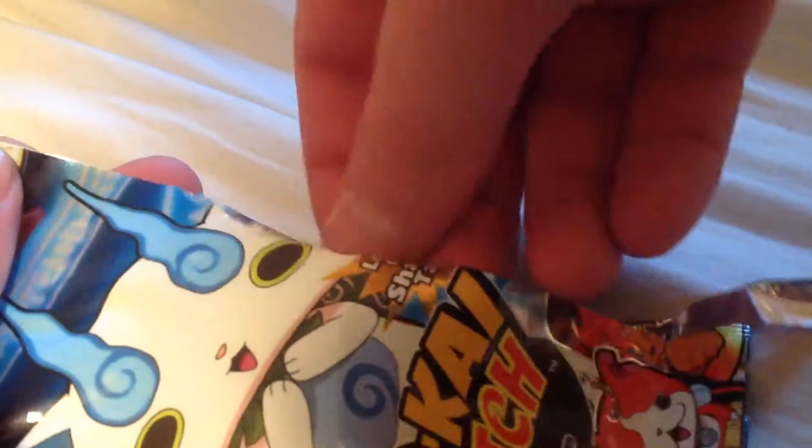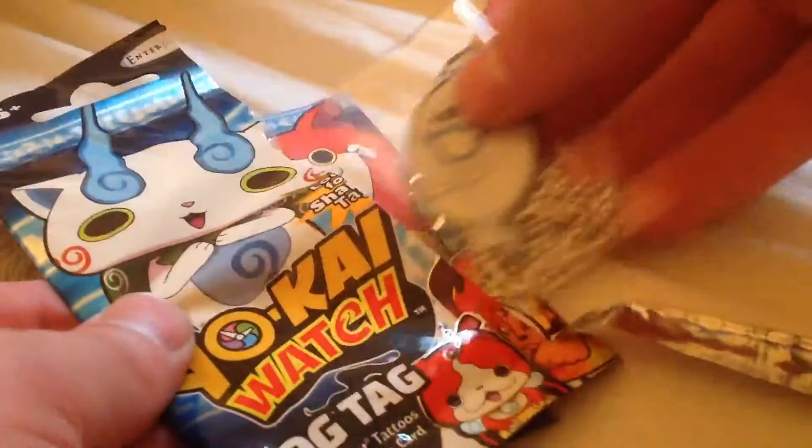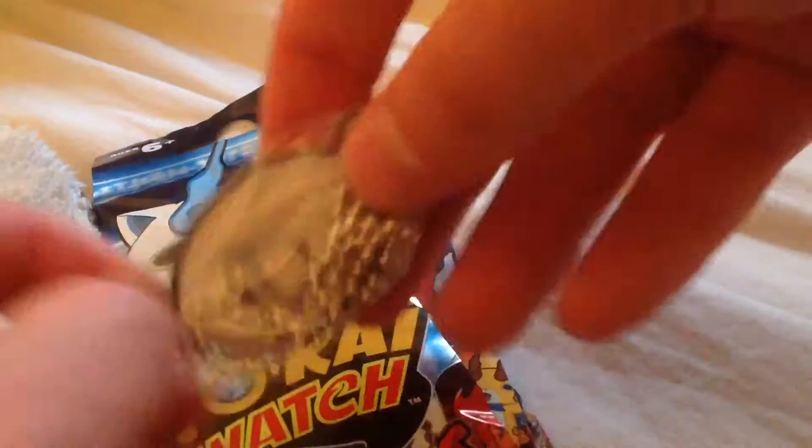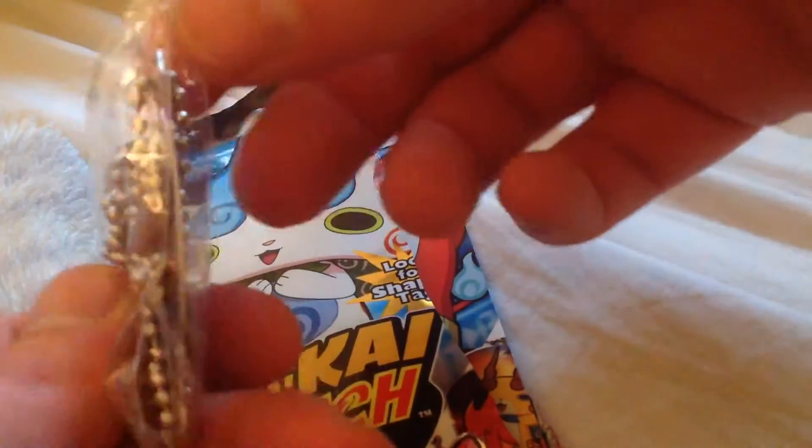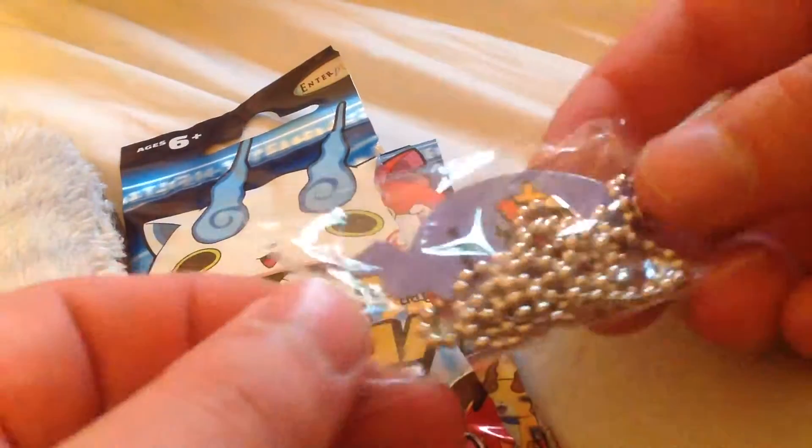It's got an easy tear off right here. Let's see what we can get. We've got a Whisper chain — it's pretty cool. Let's take them out. Yeah, might need scissors to open that up.